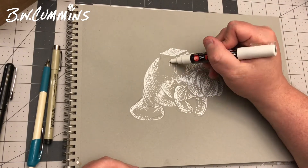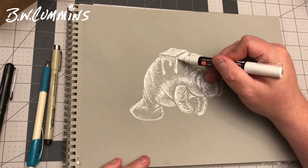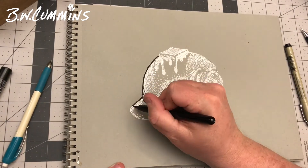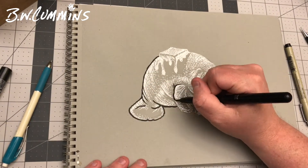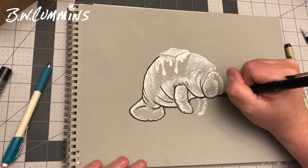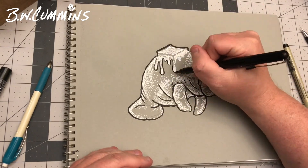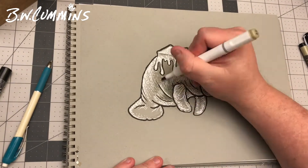I also took some liberties with color to make it look more potato-like, but in the face I took even more liberties, adding some pinks. It's almost like a hippopotamus instead of a manatee, which they are often mistaken for each other — in dingy water, I guess.